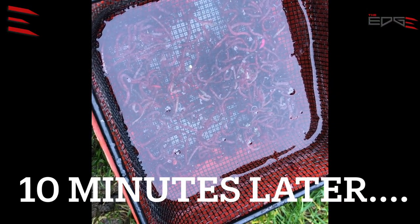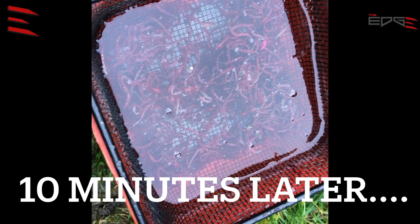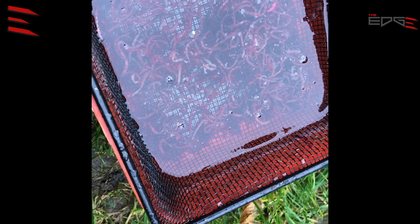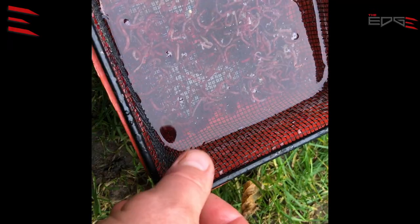There are still a few live hookbaits on the riddle, so I wait another three minutes. Look what is here — this is fresh, nice hookbait.